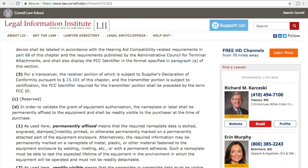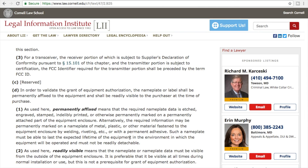Also, right here it says: as used here, permanently affixed means that the required nameplate data is etched, engraved, stamped, indelibly printed, or otherwise permanently marked on a permanently attached part of the equipment enclosure. Alternatively, the required information may be permanently marked on a nameplate of metal, plastic, or other material fastened to the equipment enclosure by welding, riveting, etc., or with a permanent adhesive. And that's the label or sticker that we've been talking about.